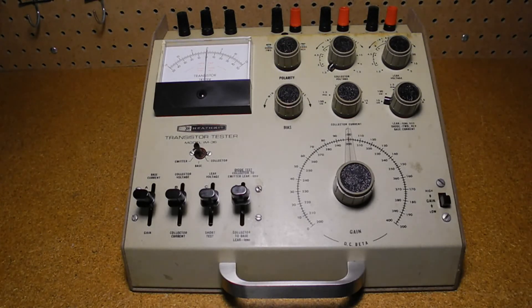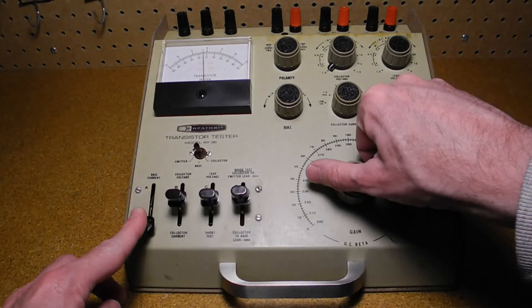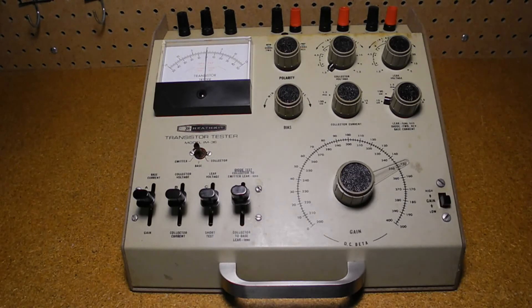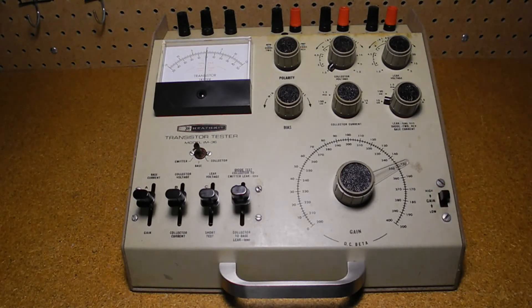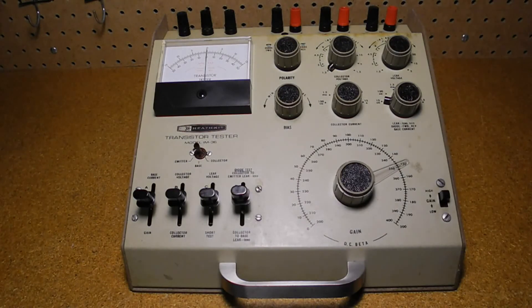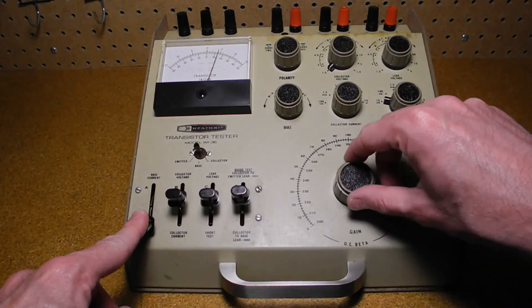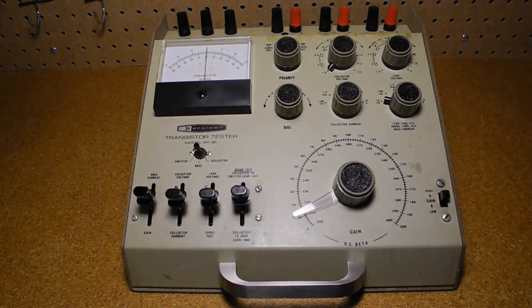After setting the collector current to the desired 10 milliamps, we can measure DC gain by lowering lever A and adjusting the gain control for a center zero value. If we can't zero the meter, we may need to switch to the high gain range. When we change the gain switch, we need to adjust the collector current again, then adjust the gain control for a zero on the meter. For this transistor, I measure a gain of about 210. The datasheet lists a minimum gain at 10 milliamps of 35, and at 150 milliamps a minimum of 100 and maximum of 300, so 210 looks reasonable.